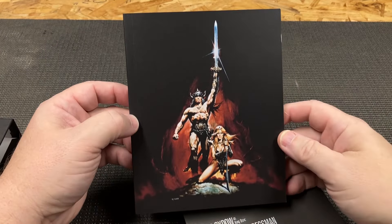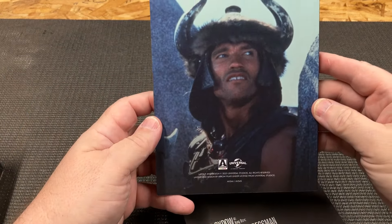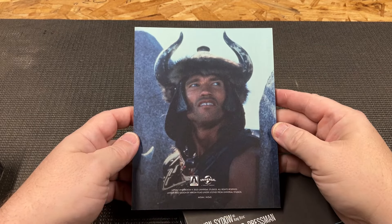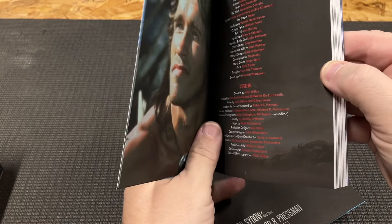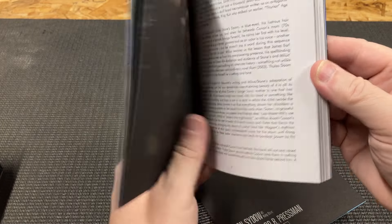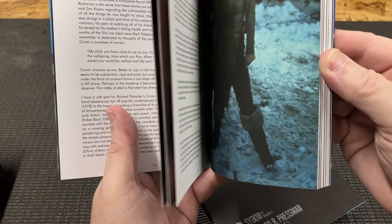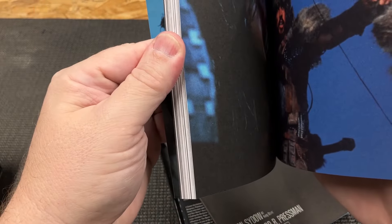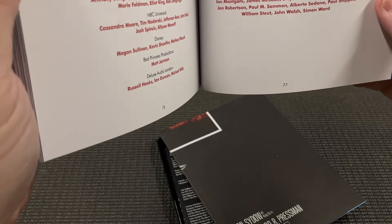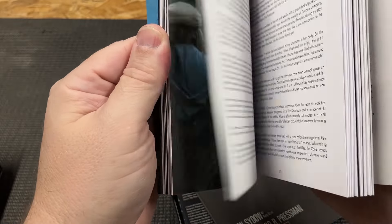I love this old artwork - it's such a classic. You can see the back picture of Arnold, and it's got quite a lot of pictures and all kinds of information throughout. How many pages is this? 77 pages - yeah, that's a nice thick booklet, pretty nice.